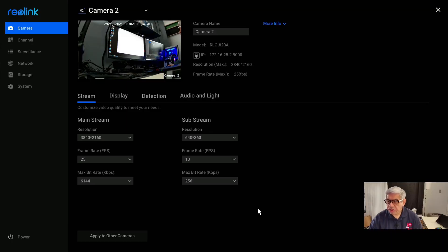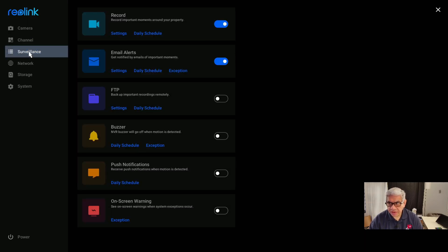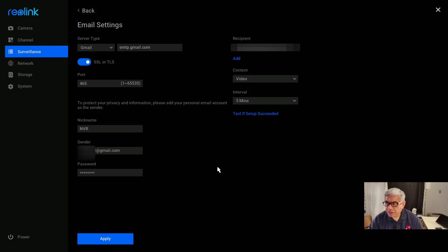Let's get into it. The first thing you need to do is go into Settings, then go down to the third option, which is Surveillance. From there, go into Email Alerts and hit Settings. What you see here is a configuration — with some blurs I've put in place — of how I have it configured to work properly for me. You can set it up for Gmail, Yahoo, Outlook, or Other. The first three work flawlessly; the Gmail seems to work the best. It automatically sets the server ID and port parameters.